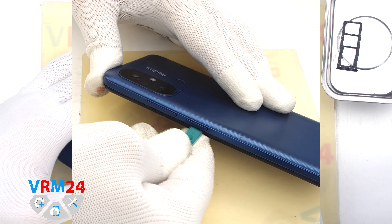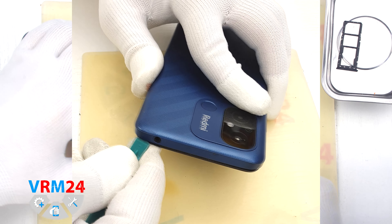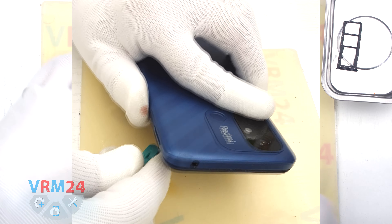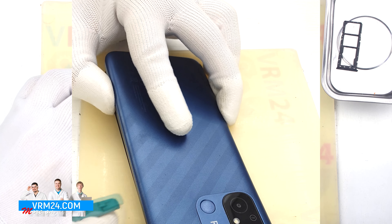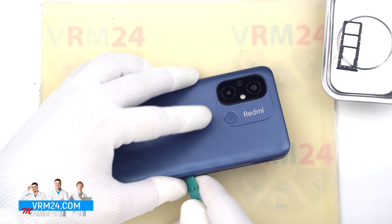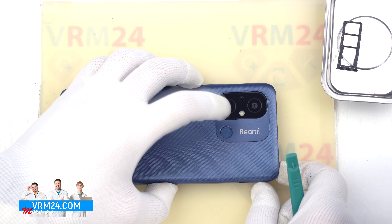Always be careful around the side buttons and the fingerprint sensor, because in these places are the buttons themselves and there may be cables that can be accidentally damaged. We also need to be careful on the corners because the cover is held extremely tight on the corners. And we open the back cover.